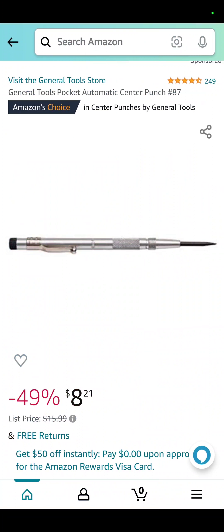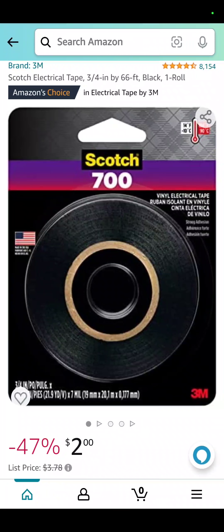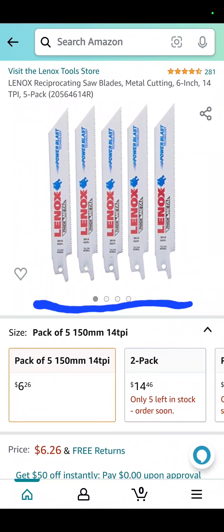The center punch from General Tools is down to $8.21 — about 50 percent off. The 3M 66-foot roll of electrical tape is $2 at Amazon. And the last deal today: the Lennox reciprocating saw blades, a 5-pack for $6.26.